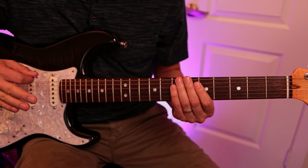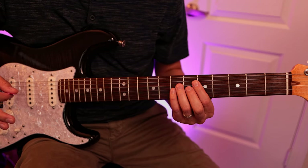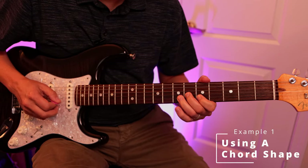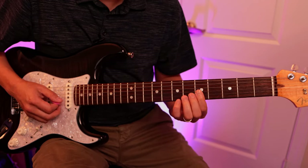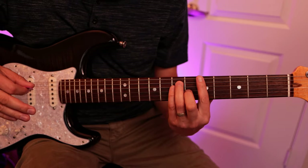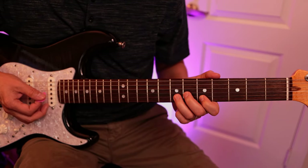A lot of people call this a 'house shape.' What I like to do is add to it a little bit. Here's a quick example of playing with just this part. Once you know this little shape, anytime you're playing in any key you make your barre chord and keep this finger on the major third — and then you've got your house shape.